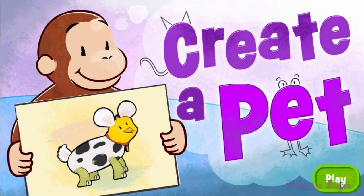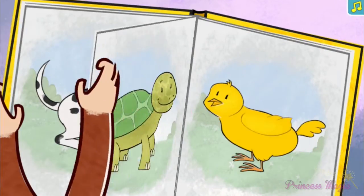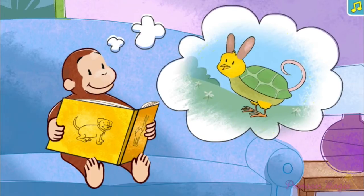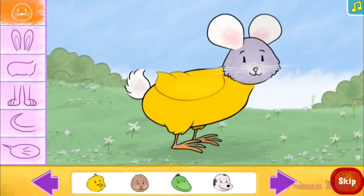Select the green button to play. George is curious about all kinds of animals. He wonders what it would be like to create a silly pet of his very own. Can you help Curious George mix and match animals to create a silly pet?